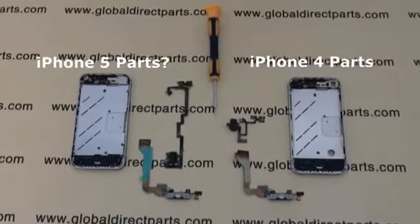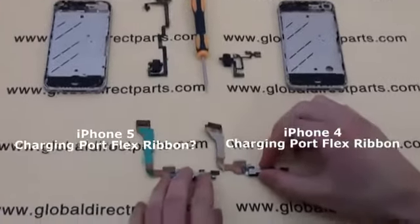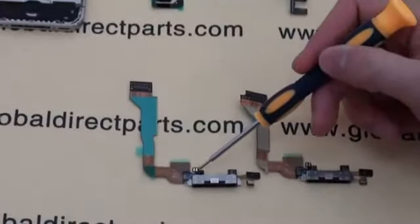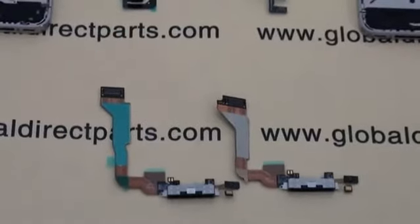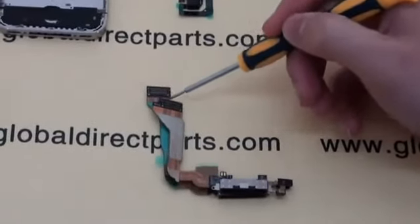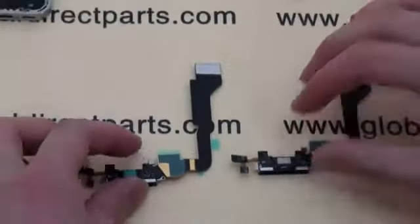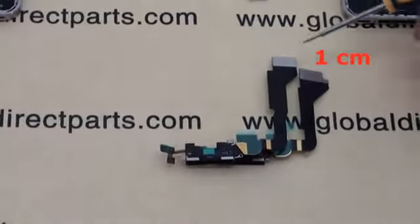Here are the parts we will compare, starting with the charging port flex cable ribbon. Like the iPhone 4, the iPhone 5 charging port flex ribbon also includes the microphone, the home button connector, and the loudspeaker connector. The iPhone 5 charging port is also the same width as the iPhone 4 charging port, and the flex ribbon end connector connecting to the motherboard is also the same. We did notice that the iPhone 5 charging port flex cable ribbon is about 1 cm longer than the iPhone 4 charging port flex ribbon.